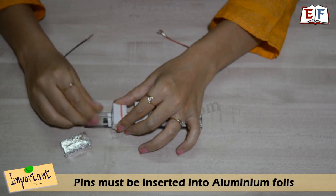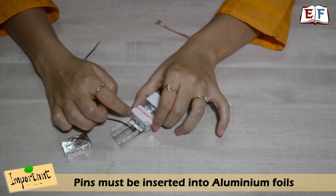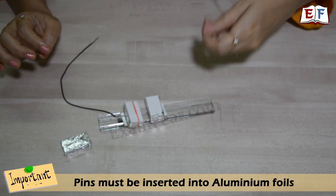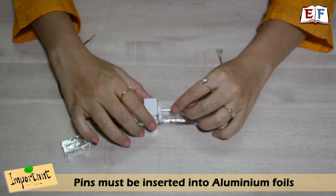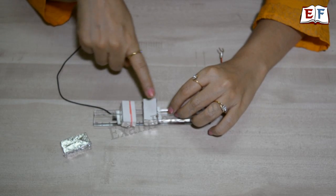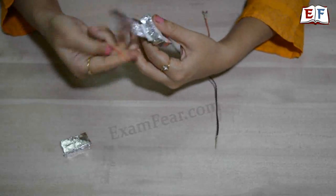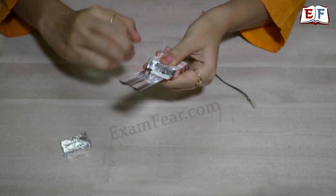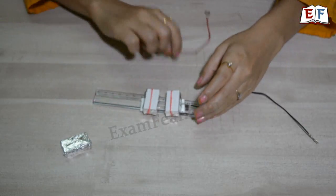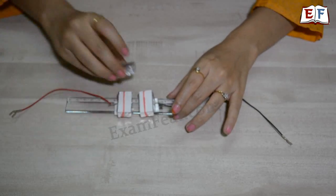Now the wires have pins on one end and connectors on the other. Connect the wires to the two ends by inserting the pins onto the aluminum foil, since aluminum foil is a good conductor. Do the same for the other eraser. Just as we stabilized the first eraser with a rubber band, we can do the same for this eraser as well if it doesn't feel stable. Now our switch is ready — you can switch it on and off.